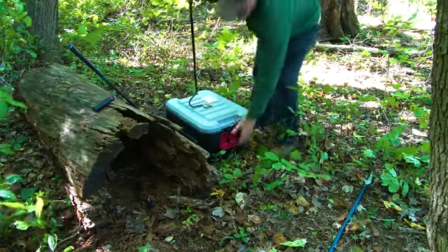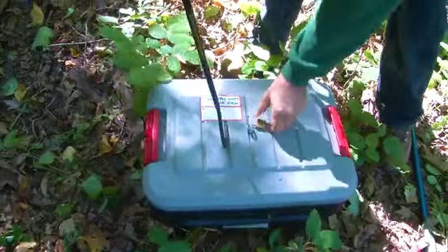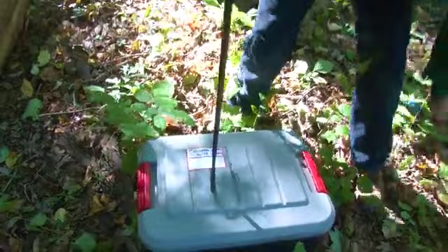Notice that this container is different than others seen in this video. There are many different container types that can be utilized in these situations. This technician even uses padlocks on the side of the container to keep himself and others safe while transporting the snake.